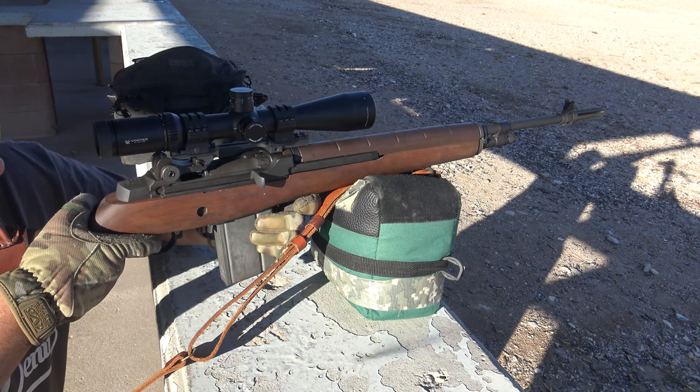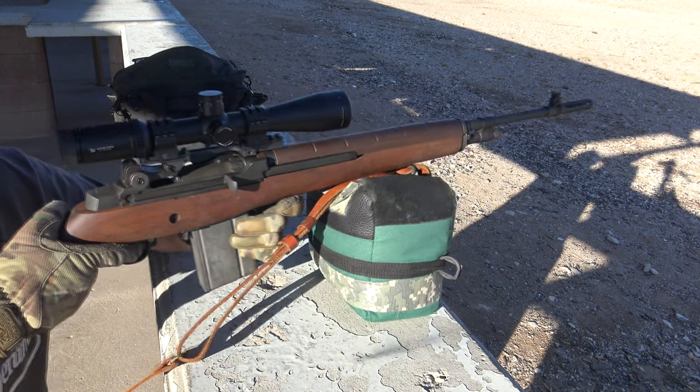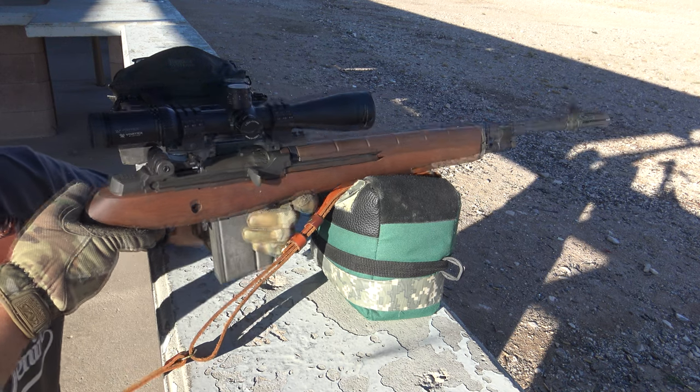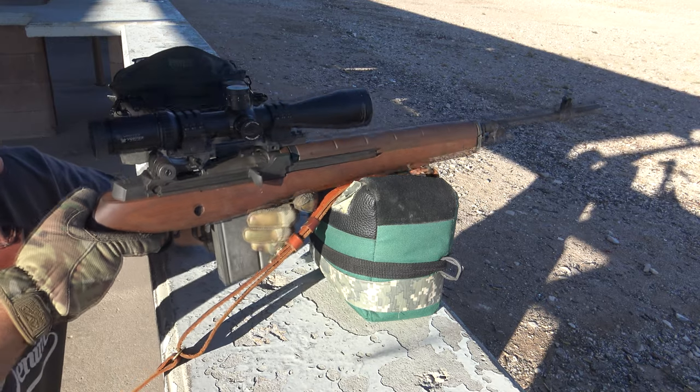It has a little bit of a kick, even with the hefty weight, and I could just imagine how unwieldy the fully automatic military version must have been — probably uncontrollable and useless. But as a semi-auto rifle, it might have no equal.